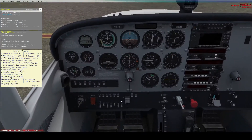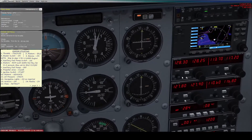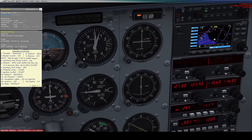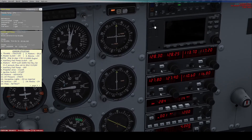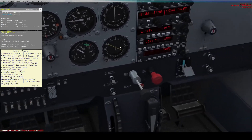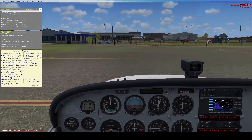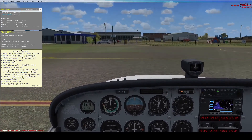Set the avionics to on — you'll see all the radios turn on, and if any are still off they'll each have a switch to power them individually. Then retract the flaps, and you are ready to go and take off.